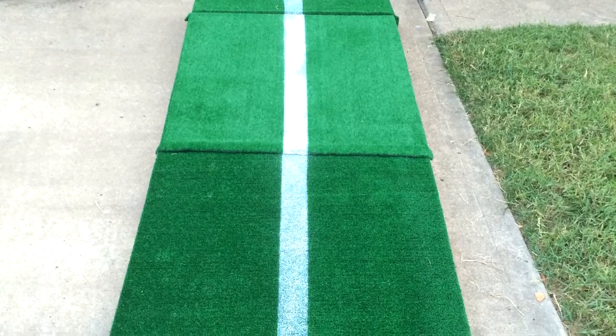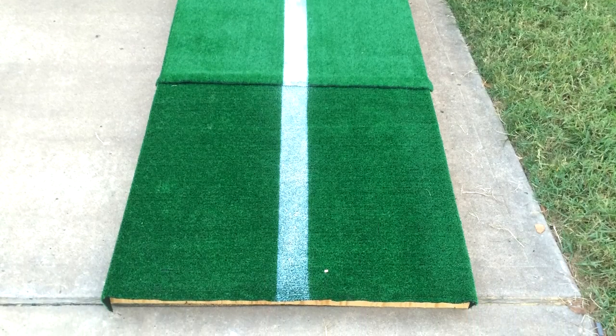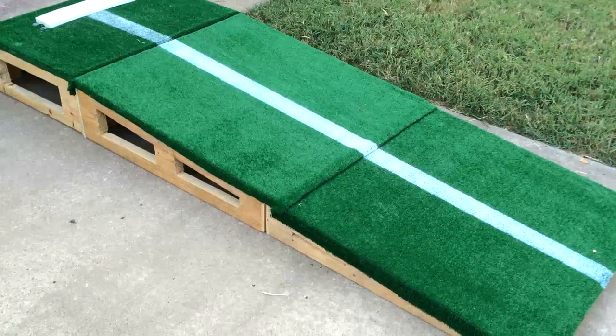Once the turf was completed, I took some heat to the edges to stop the turf from coming apart. As you can see, I added a visual white line to help with the stride. Here are some clips of it completed and in use during our practices.